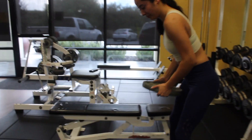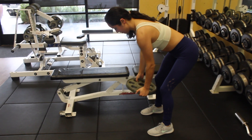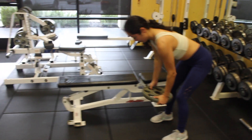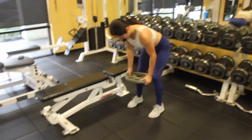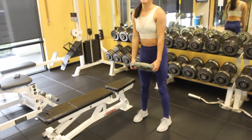Then we're going to a bent over row — no bench this time. I'm just leaning over with my back neutral, and I pull the plate up to my chest by pulling my elbows up and back. Just like the floor press, let your arms bend pretty naturally, but try not to let your elbows flare out.